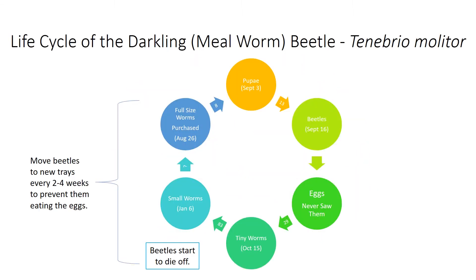Hey there, homesteaders. Today I'm sharing with you my attempt to raise mealworms and what I've learned about their life cycle.